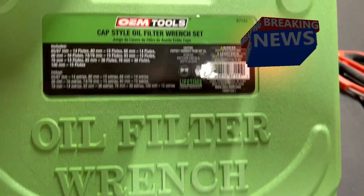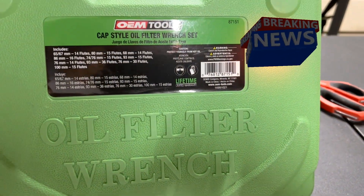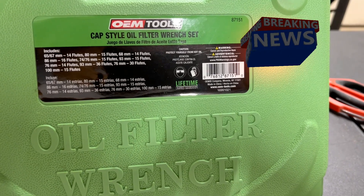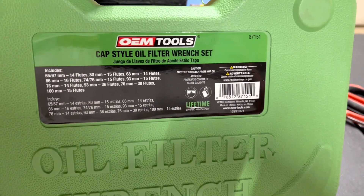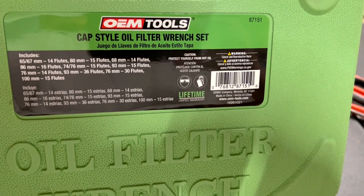Hello everyone, this is Paul with Jones and 4 Tools, live from the JMT Studio. Today we are reviewing the OEM Tool CAF Style Oil Filter Rinse Set.